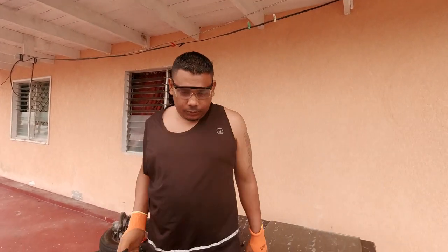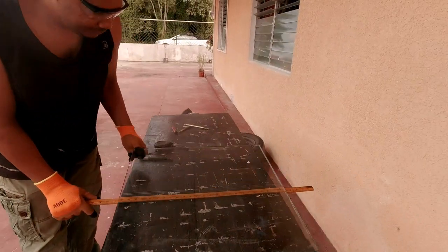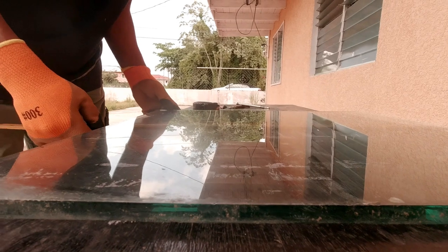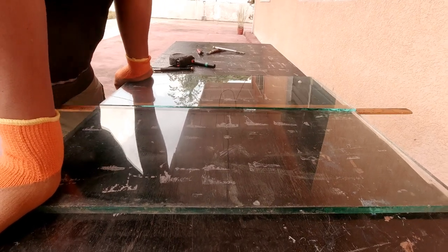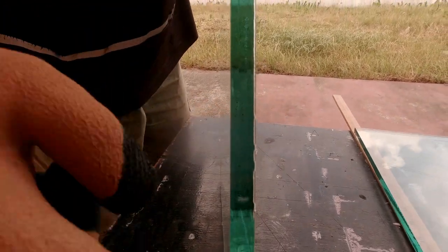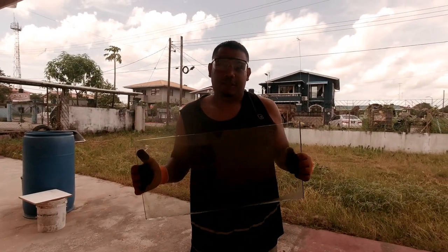Safety torque. Mark the glass, score the glass, safety torque. By scoring front and back, it guaranteed a clean cut straight down the straight edge. Now this was the easy part — here comes the hard part.